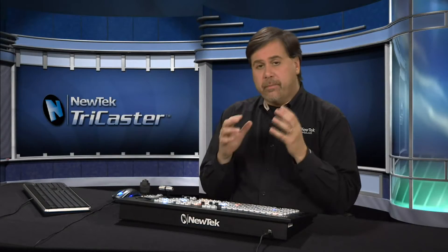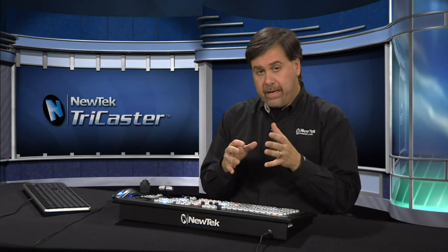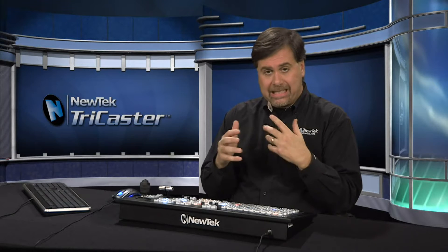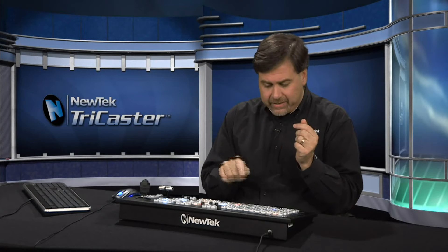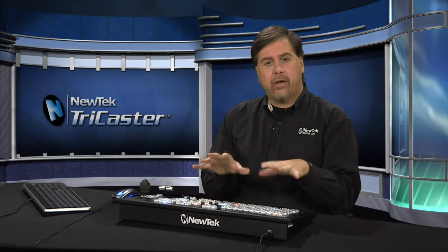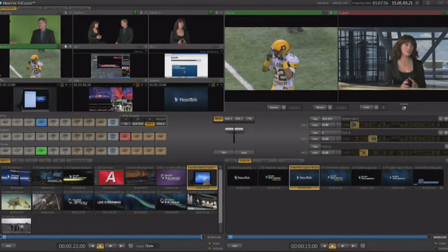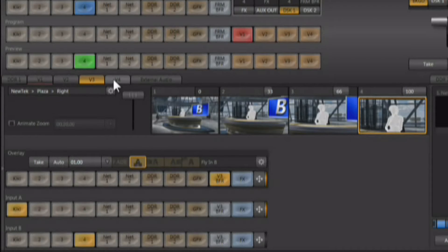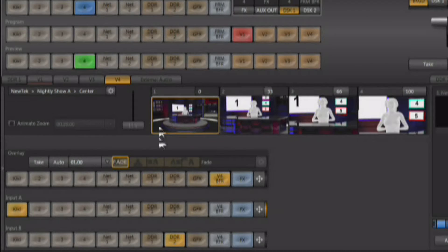The TriCaster comes with virtual inputs, and a virtual input is a lot like having a switcher inside of a switcher. It allows you to set up a complex layered video effect and then access it with one button, just like any other channel on the switcher. On the switcher you'll see V1 through V4 — these are the virtual inputs — and there are also V1 through V4 tabs down here which are the setup areas for those virtual inputs.